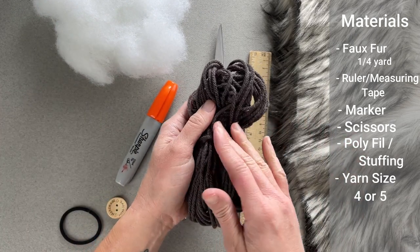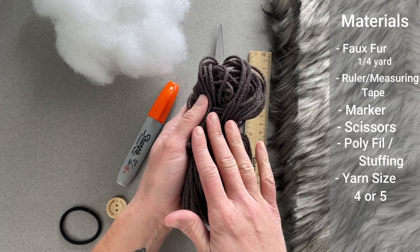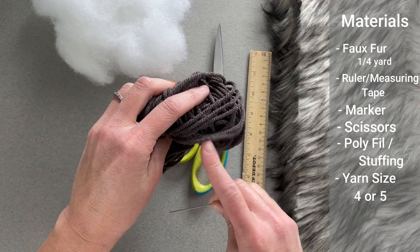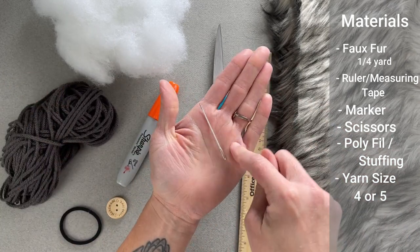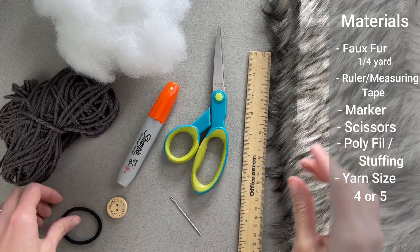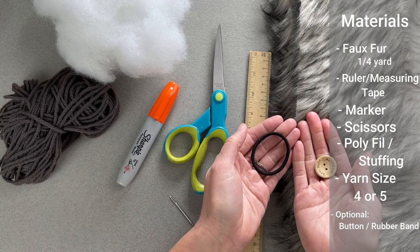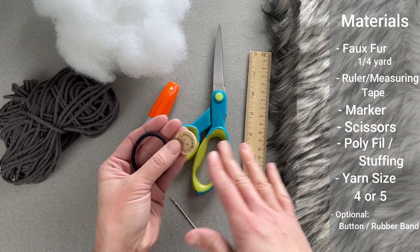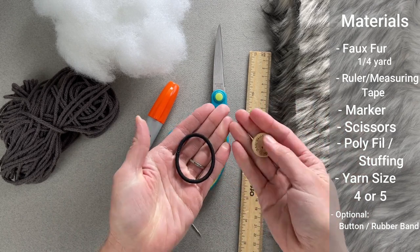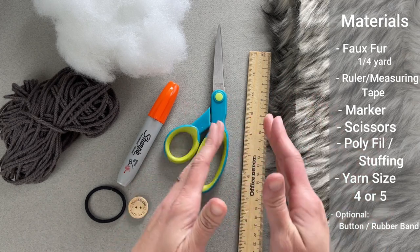You will need some spare yarn — this is a perfect opportunity to use your stash of scrap yarn. You'll need a size 4 weight worsted or Aran yarn, or you can go up to a size 5 bulky yarn. Both will work. You'll need this yarn to cinch up the pom pom itself. You'll need a yarn needle or tapestry needle to help sew through the actual faux fur. And then optional is a button or a rubber band — different techniques you can use to attach the pom pom so you can remove it to launder the beanie or blanket, because you do not want to put this pom pom in the washing machine. I will also include a third way where you permanently attach it.